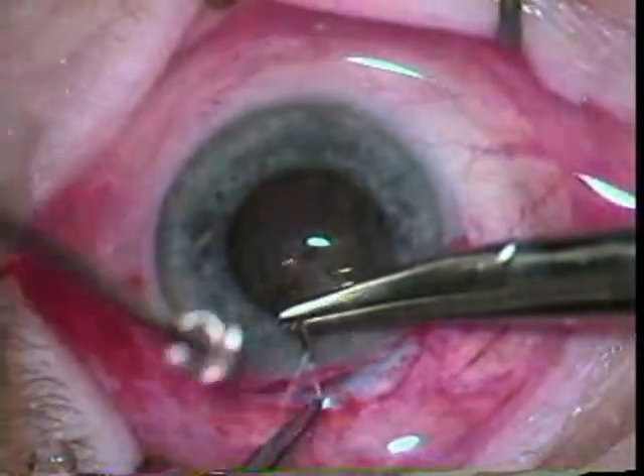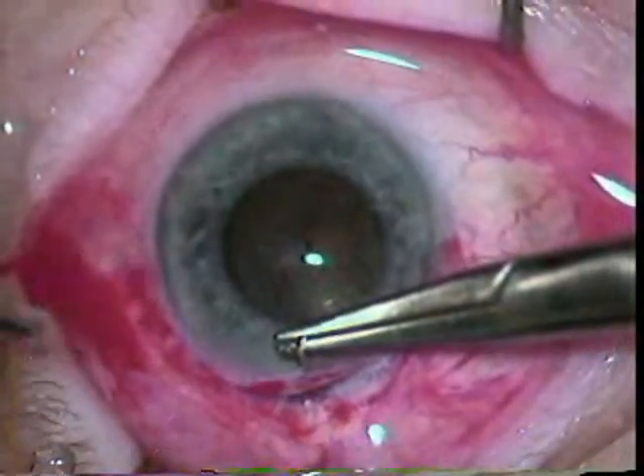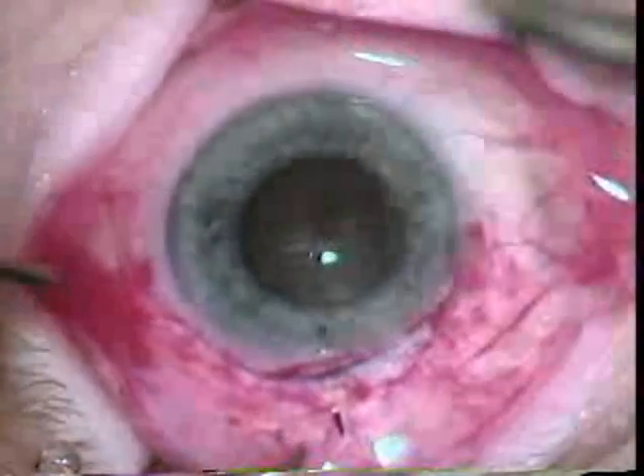A safety suture is placed using 7-0 Vicryl. This safety suture would allow you to quickly close the eye should you have a choroidal hemorrhage.